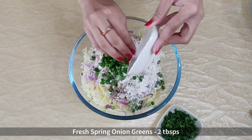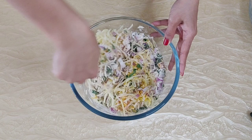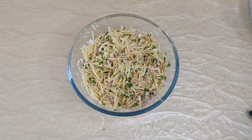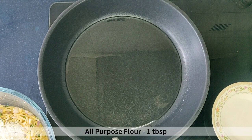Mix everything together using a fork — I like to just go in with my hands; everything mixes better and more easily that way. Do not rest it for long after this. If you leave it, the onions and salt will start leaving water. So immediately heat a pan, add about 4 tablespoons of oil and heat it. Add 1 tablespoon of all purpose flour to the potato mixture — this will ensure any excess liquid is absorbed by the flour.